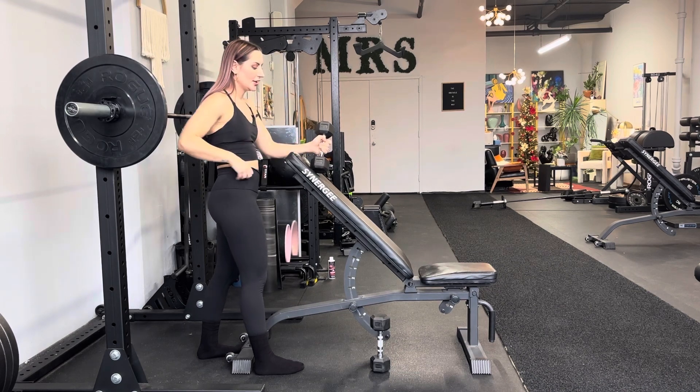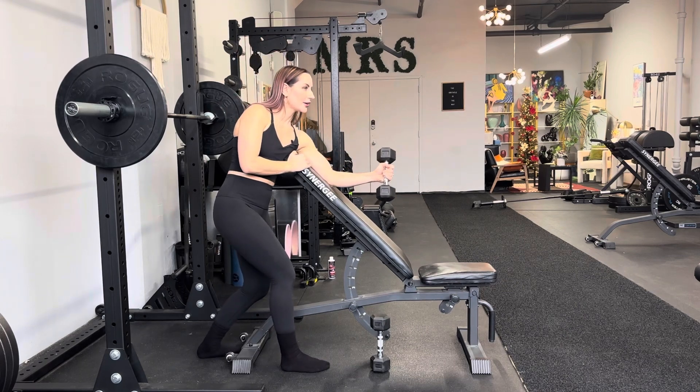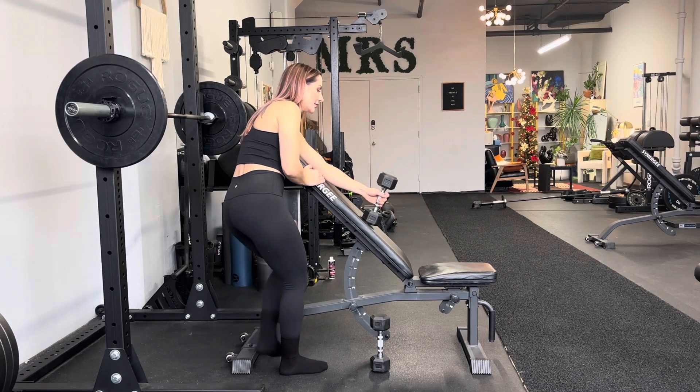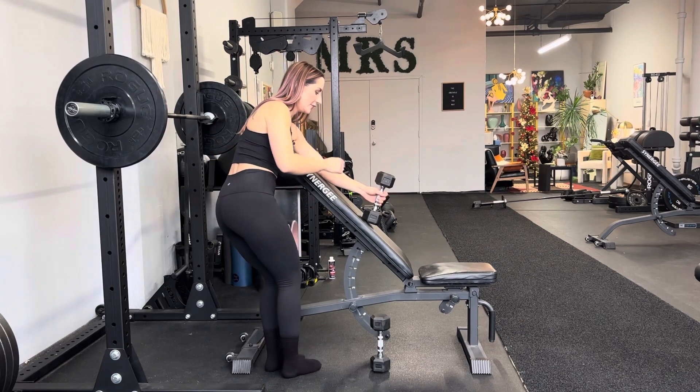You're going to need a bench at about 45 degrees. Put your armpit at the edge of the bench, then have your body to the right of the bench like this. I like to turn my right hip facing forward.